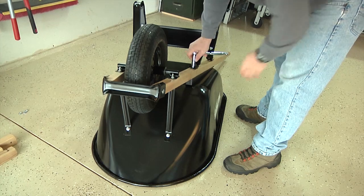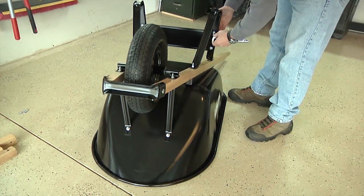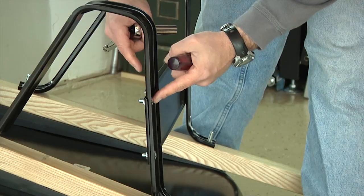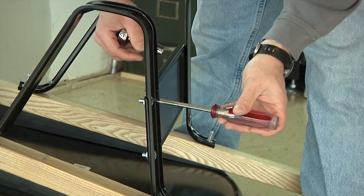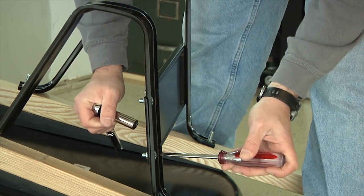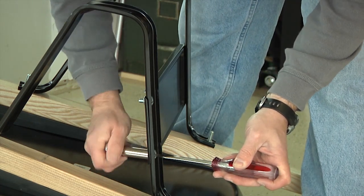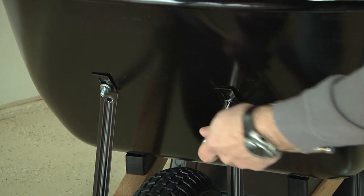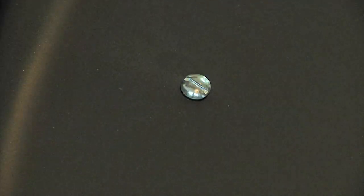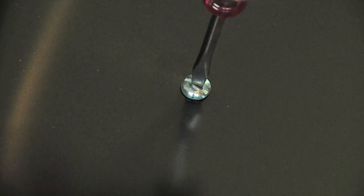Now it's time to tighten the rest of the bolts. Start by tightening the bolts holding the legs down, then tighten the bolts holding the leg guard. You'll notice these small bolts are slotted — it may help to use a screwdriver to hold the bolt as you tighten the nuts. Once you finish tightening all of the leg guard nuts, move on to the nuts holding the tray braces in. Again, these three-quarter inch bolts do have slots in them, so it may help to use a screwdriver while tightening.